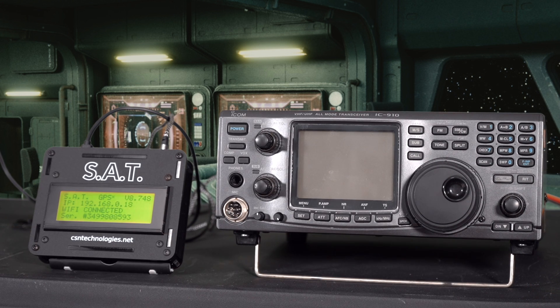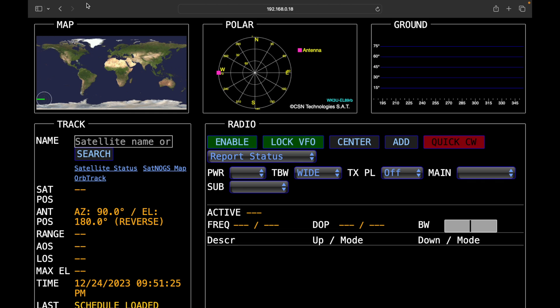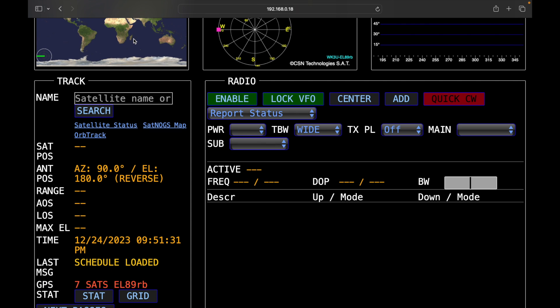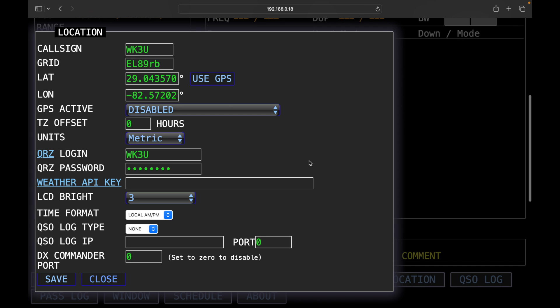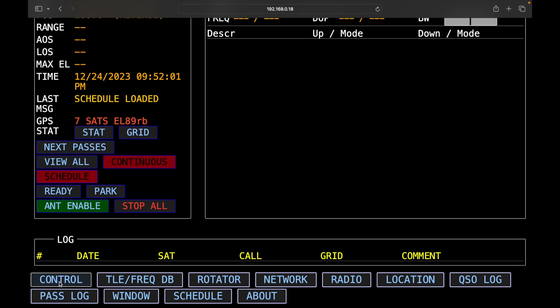We power up the SAT and log into it with the laptop. We come back into the SAT page, which is now linked via the IP address shown on the front of the unit. Before further configuration, we go to location and enter the call sign and grid square. If you have a good GPS satellite connection with enough satellites, it will enter the data for you automatically, which is very convenient. Otherwise you can enter that information manually and click save.